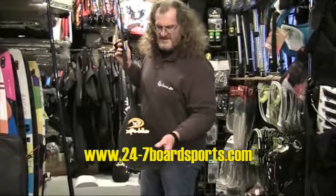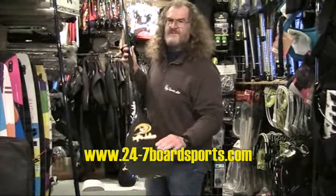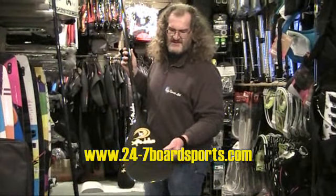This is a new and exciting model. It's the X-Paddle Ultralight, introduced for 2011.